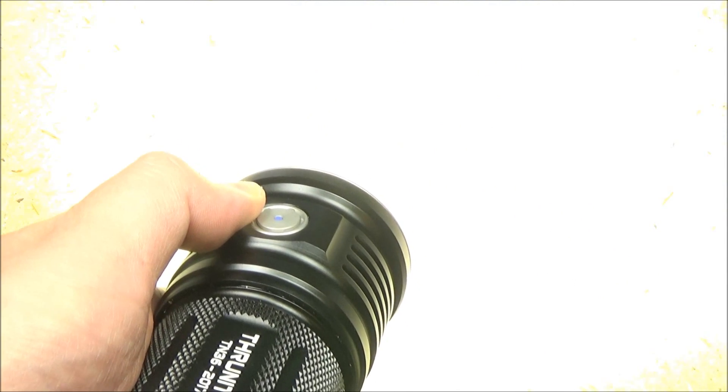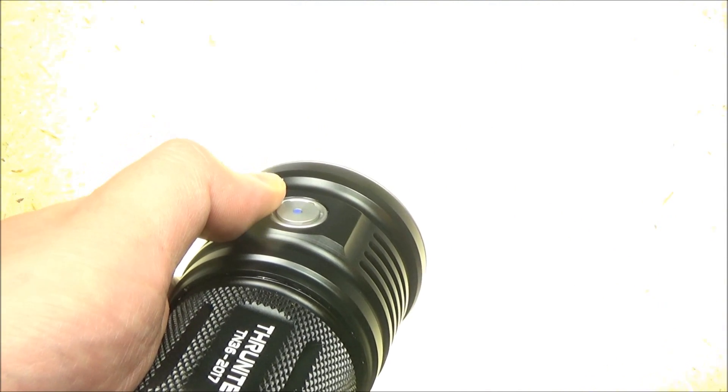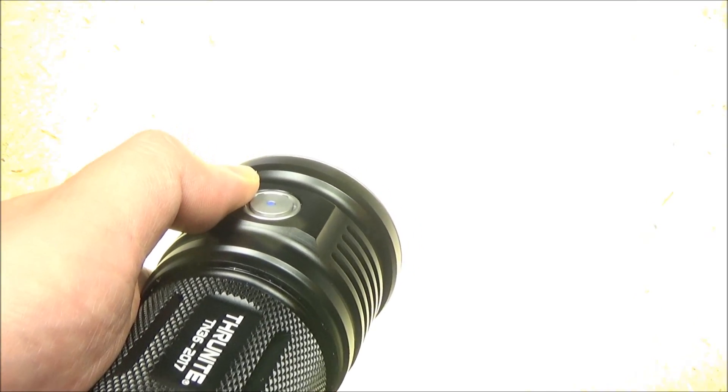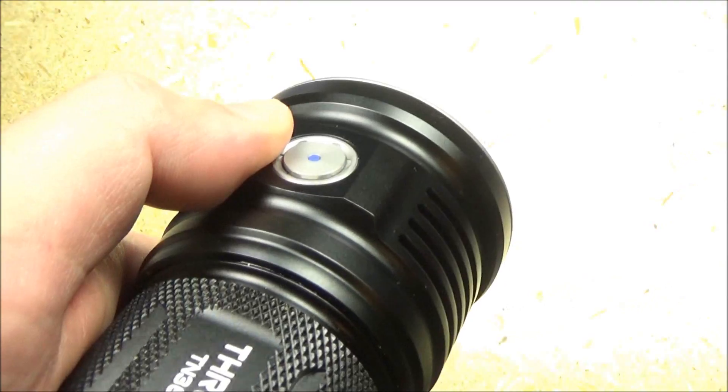Let's demonstrate this light. I'm going to roll in some demo footage. You're going to see beam shots, both cross-section and from the top, and then we'll do a little floodlight action at the creek and some other stuff. Then we'll be back for final thoughts on this light.